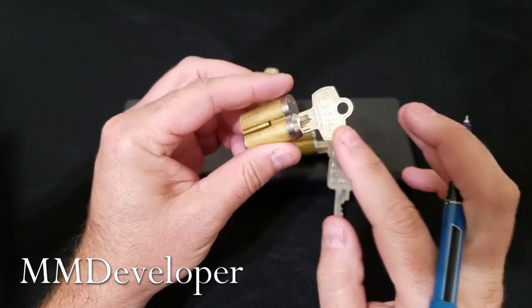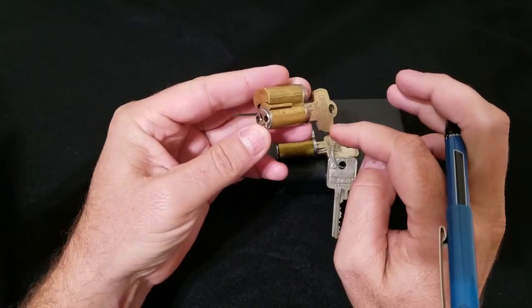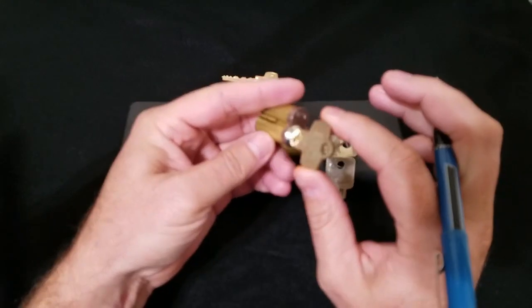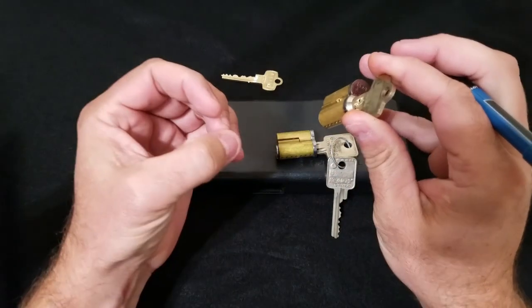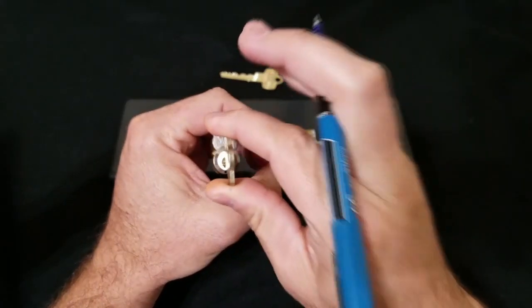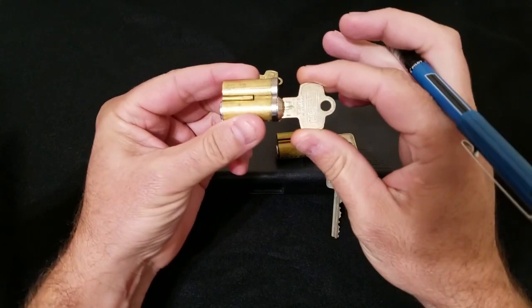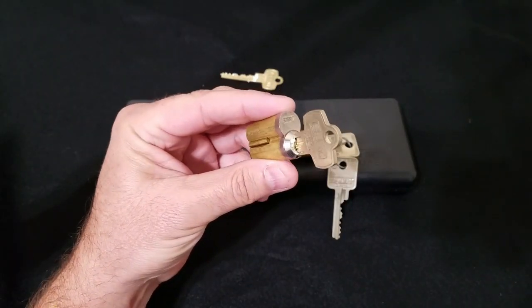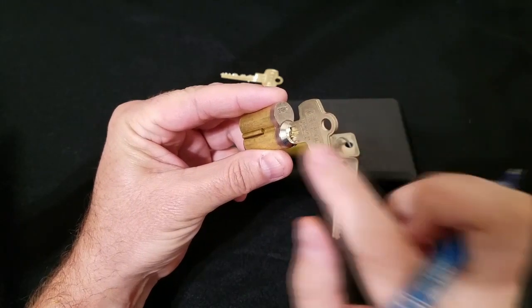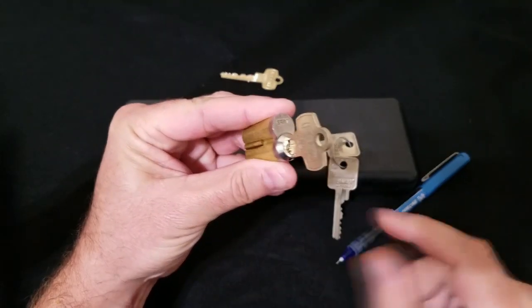We're going to go over the process I use when modeling a handheld enclosure for a particular lock profile. The average enclosure I make is just something that's handheld and the lock cylinder fits within the enclosure, centered flush with the top in some form or fashion. We're going to do an SFIC cylinder, and it's going to require the use of a control key to lock the cylinder in the enclosure.